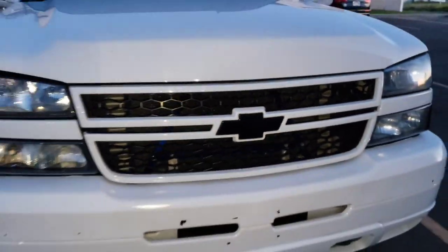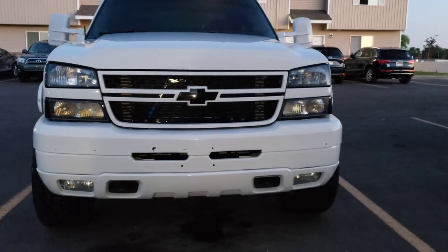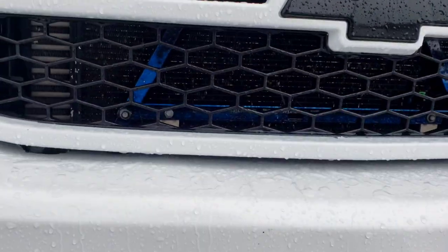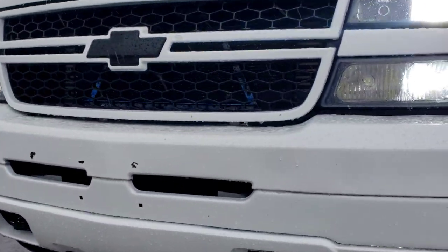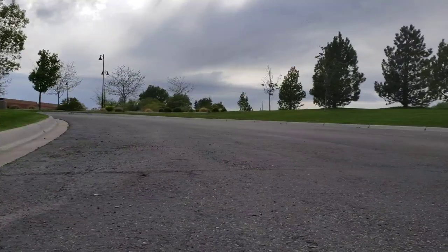I'll post it in the morning or make another video showing how it looks during the day. Hey guys, it's raining but you can kind of see it — it's kind of cool, pops out just a little bit. I'm gonna get out of the rain, but here is the daytime view.